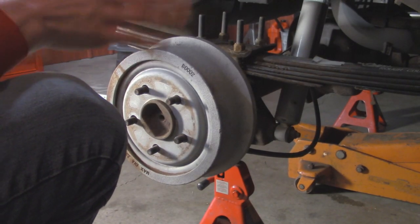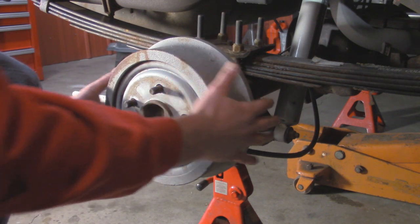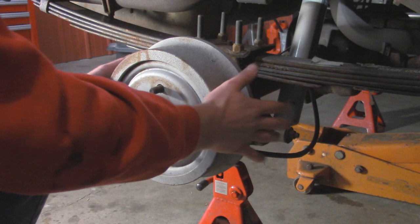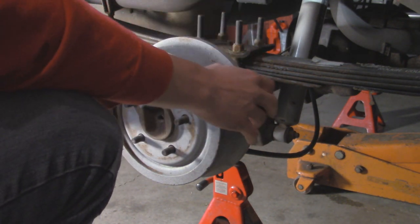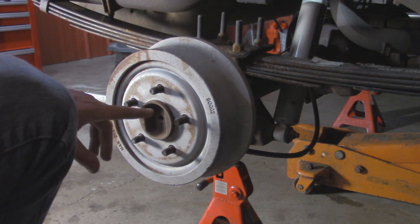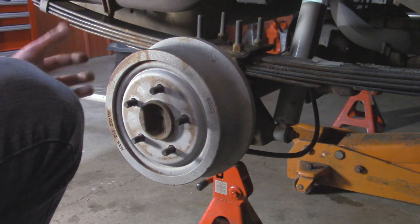We got the tires and wheels off and the thing jacked up in the air. As you can tell, we barely got any drag on these drums. Since they're new, these are nice and loose - we don't have to worry about breaking them free. But if you're worried about it, you can tap on the sides with a hammer - just be careful you don't crack them. Also make sure you don't hit any of the balance weights on the outside. You can also spray some penetrating oil around the hub and on the lugs and it'll seep through and help break it free.